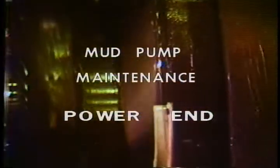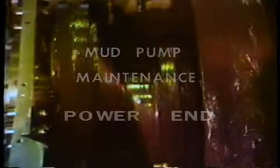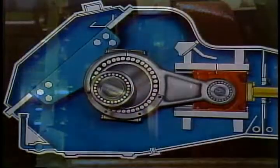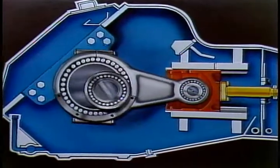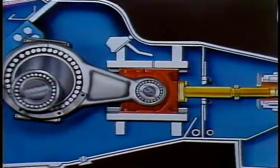You probably know that the power end of the mud pump is a system of gears, shafts, and bearings that convert the rotary motion of a motor or engine into the back and forth pumping motion of the pistons in the fluid end of the pump. You should also know that the parts of the power end are precision made. They cost a lot of money and require some attention.